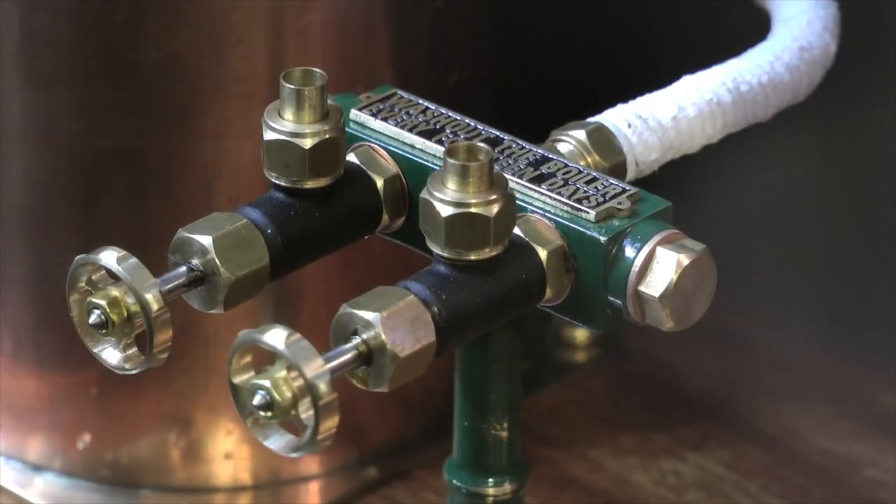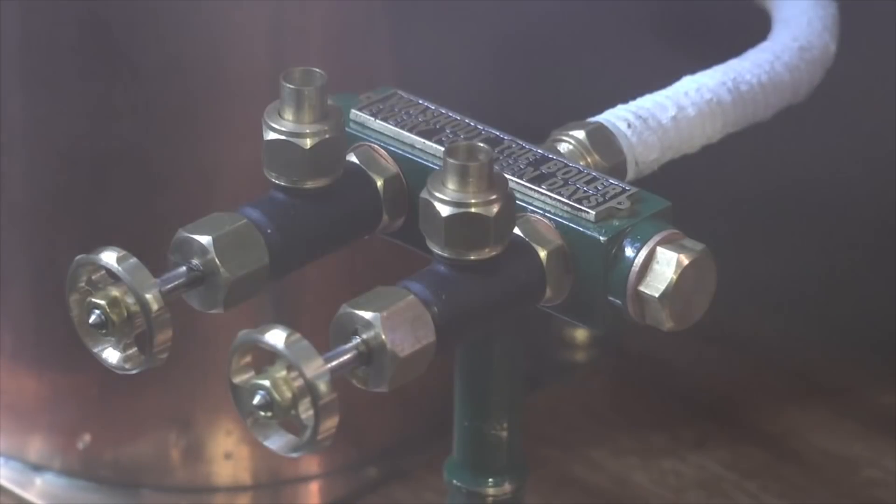The sound you can hear is the safety valve blowing off, and this is the time to pump some more water in.